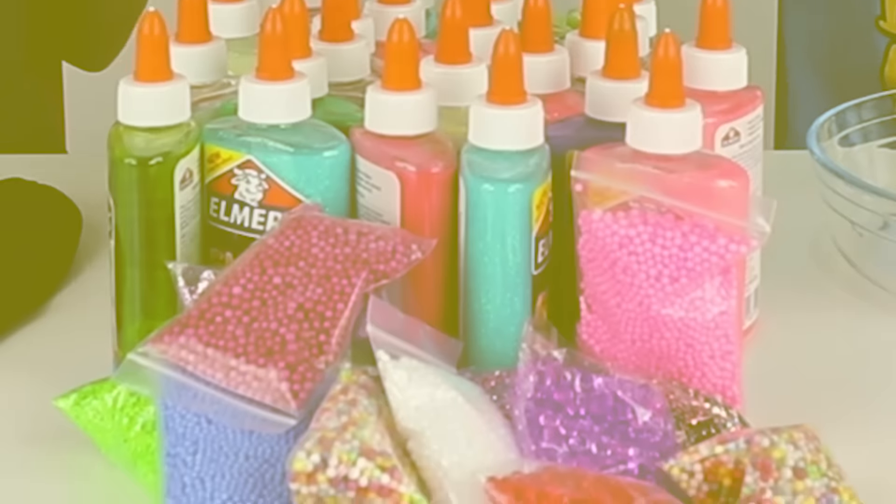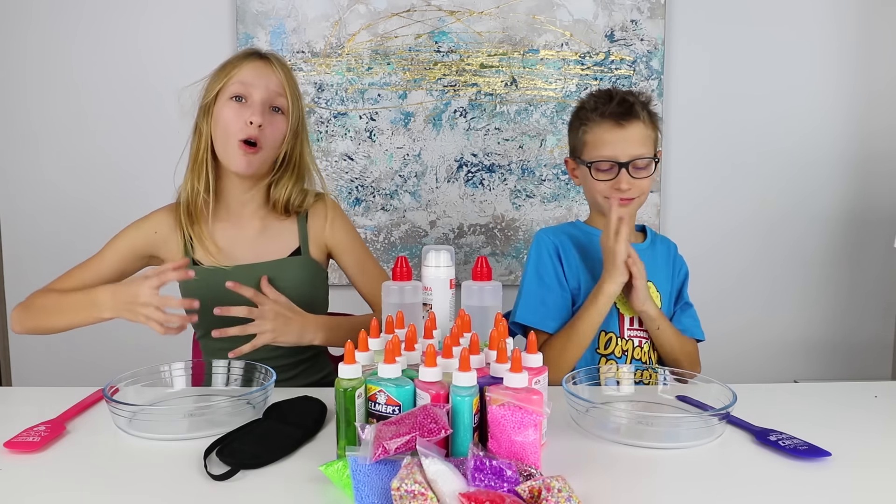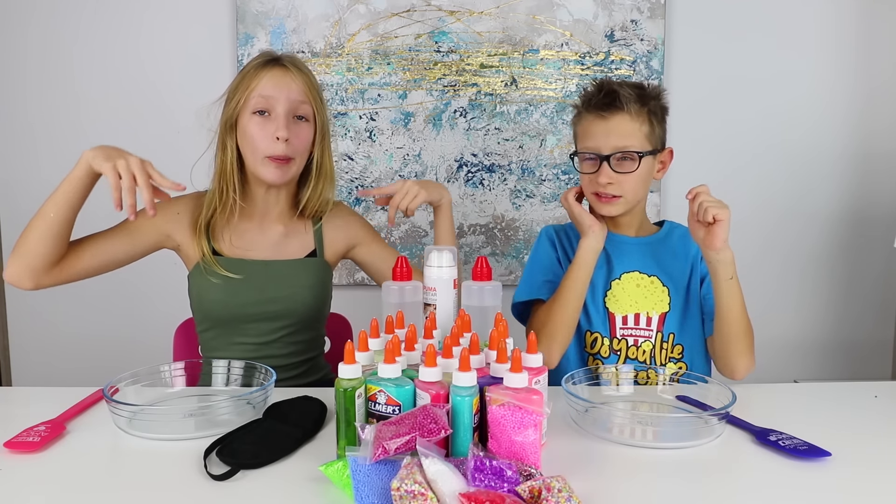We got all these slimes, activators, and shaving cream. Of course, glitter. And we're gonna be putting them into our bowls. We're gonna have no idea what we're making until we open up the blindfolds. We're gonna see if we even made a slime.